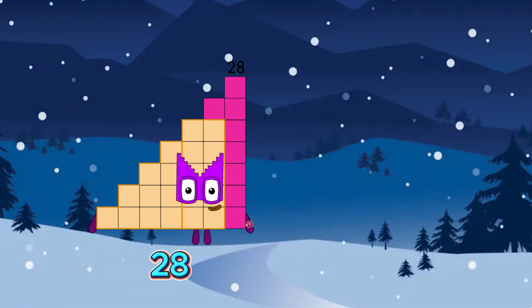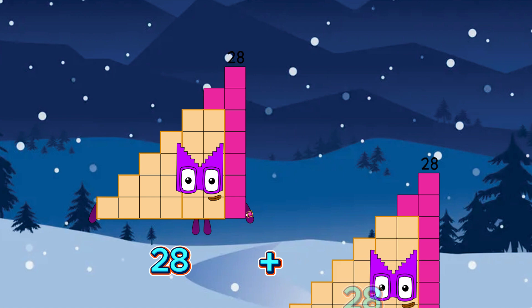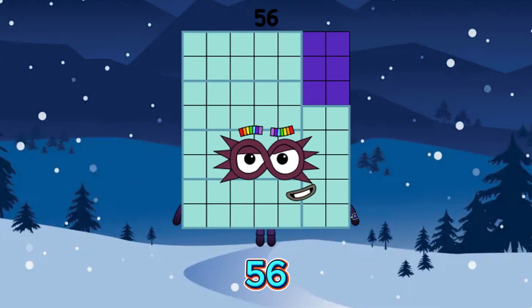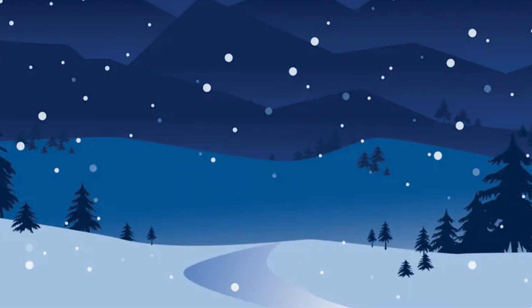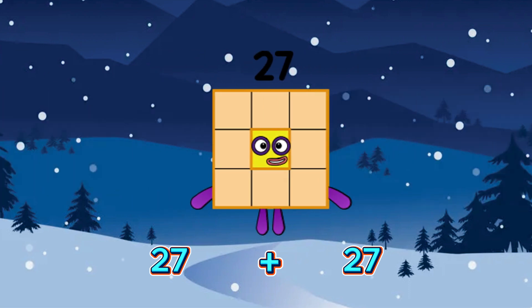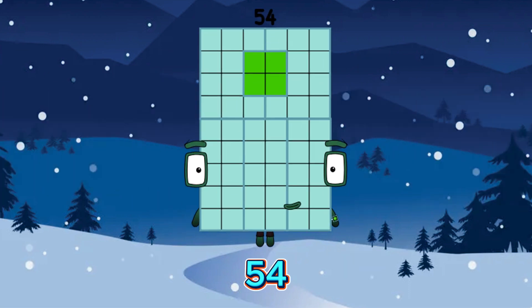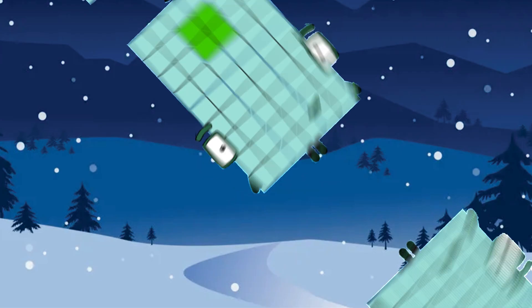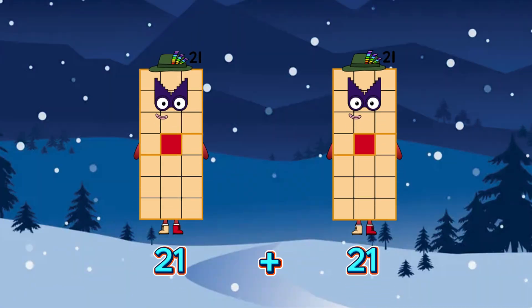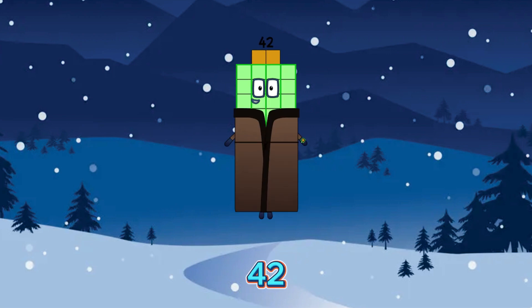28 plus 28 is equals to 56. 27 plus 27 is equals to 54. 21 plus 21 is equals to 42.